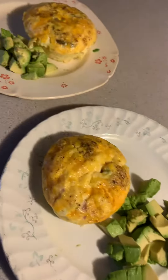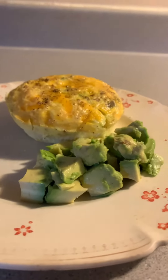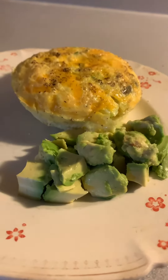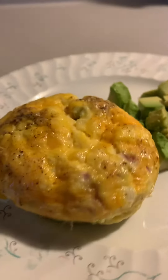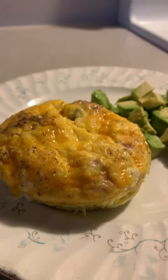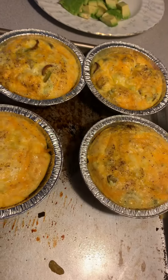Hey everybody, welcome back to our channel. I just wanted to pop on and show you what was going to be my first meal today. I'm going to have half an avocado and a mini crustless quiche. I made these in small pie pans.